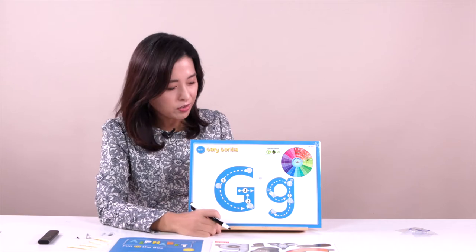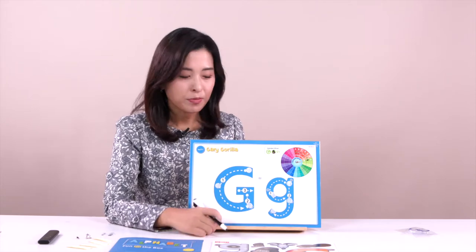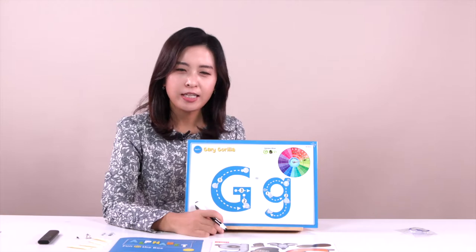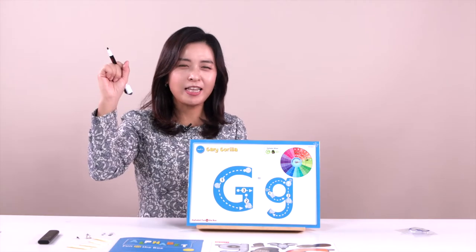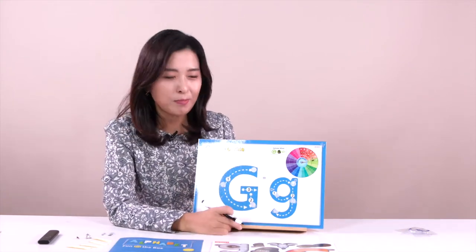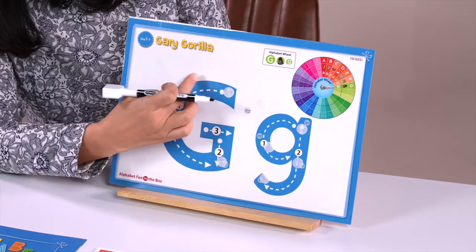So we can see two letters in here. We can call this the uppercase — uppercase letter G. And this is lowercase letter G. And also, can you follow the line? We are going to write about them. Who can do it? Raise your hand. Yes, you can do it right here. So we can see the number — you can just follow the line. One, two, three.